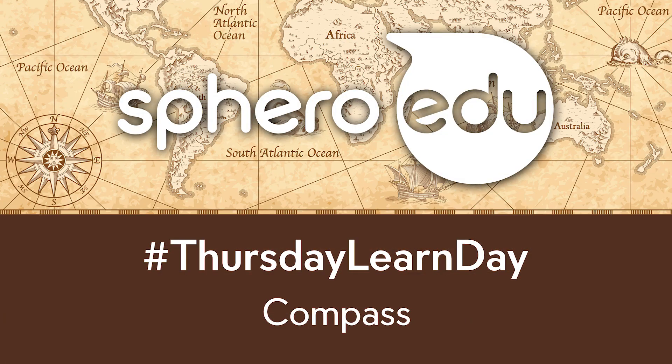Constantly getting lost? Can't find your way to the cafeteria? Well guess what? You can use Bolt as a compass. Welcome to another Thursday Learn Day. I'm Cory. Today we're gonna learn about the compass program.